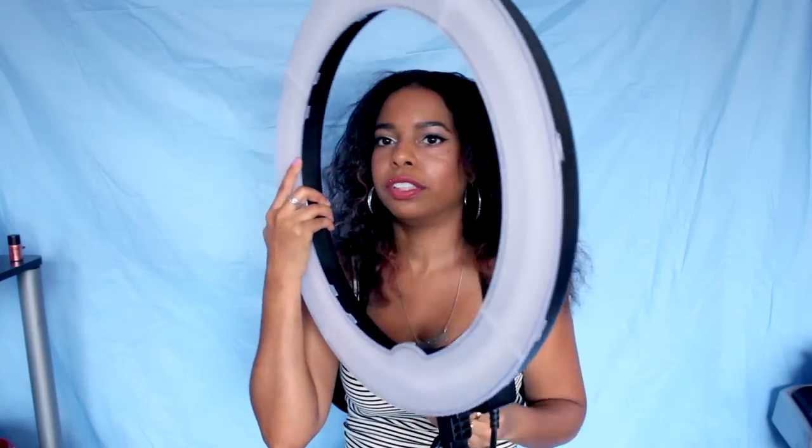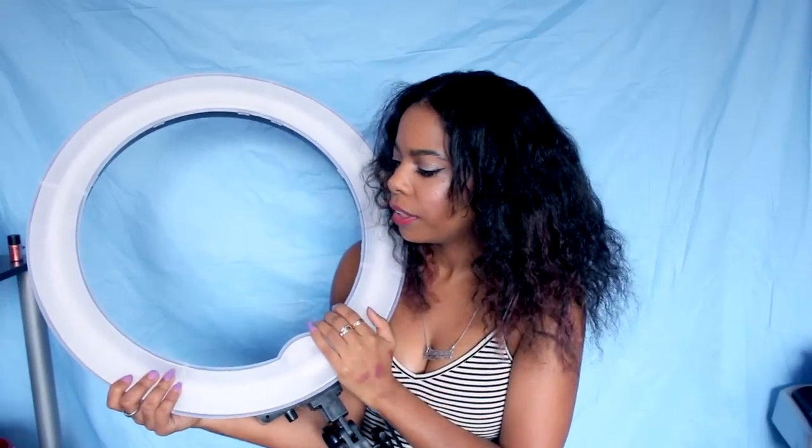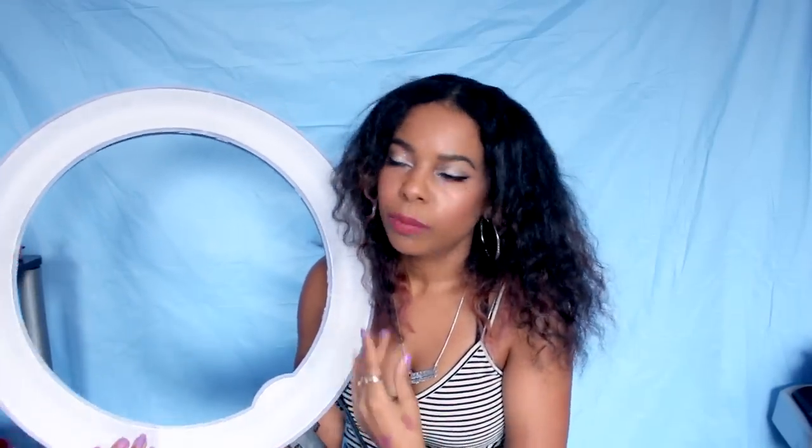This one is also a dimmer — the power is on the bottom, and if you turn it all the way up that's full brightness; you can turn it down for lower dimness. At $92 for an 18-inch with a diffuser, a dimmer, and a bag, I thought that was pretty good. The only thing you have to buy separately is a stand, which I got for about $13.